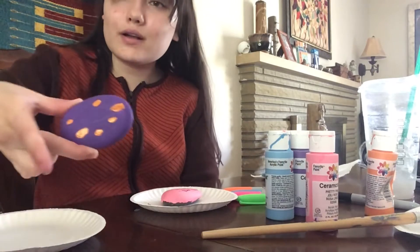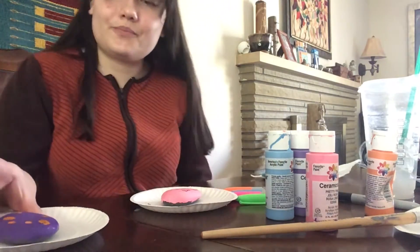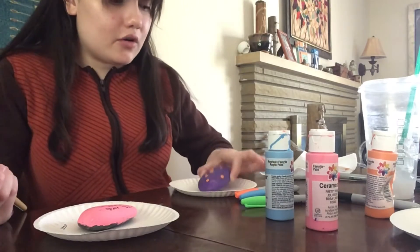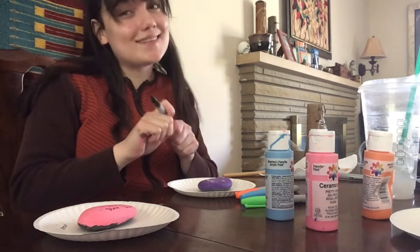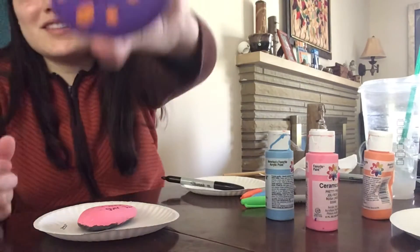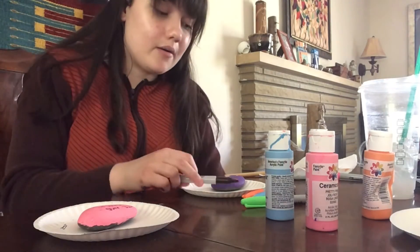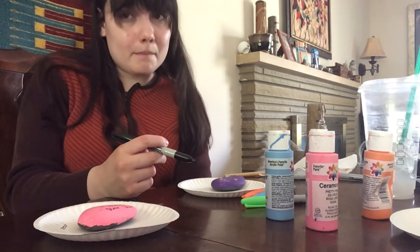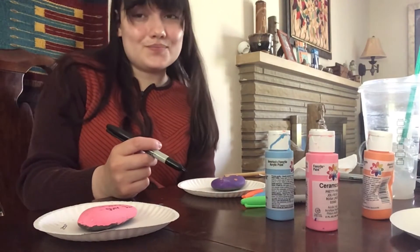It looks like my purple rock is just about dry, so I'm gonna go ahead and draw flower petals around the little dots that should be the middle of the flower. I drew little petals around the orange flowers — they're kind of hard to see. Now what I'm gonna do is in the middle of my rock I'm going to write 'Mom, you rock,' because it's a pun — you're gifting her a rock and she rocks. If you need help spelling anything, you can always look it up on the internet. The letters are M-O-M, space, Y-O-U, space, R-O-C-K, exclamation point.